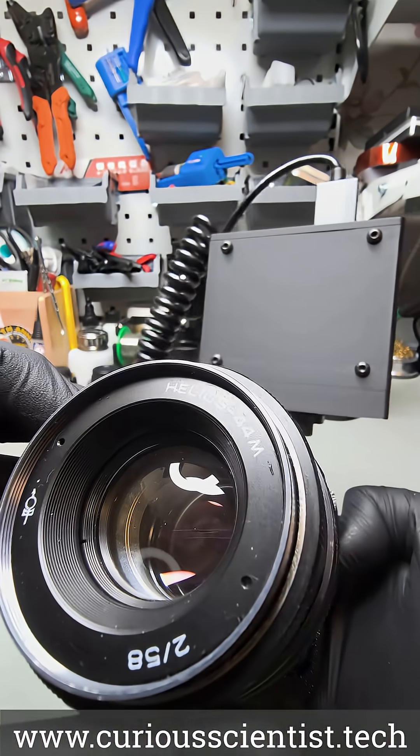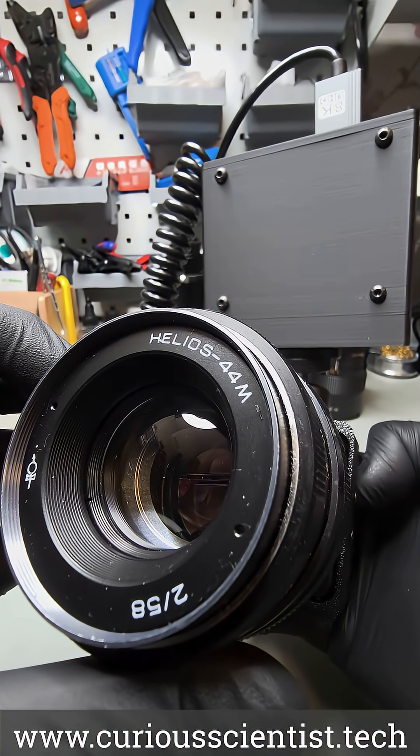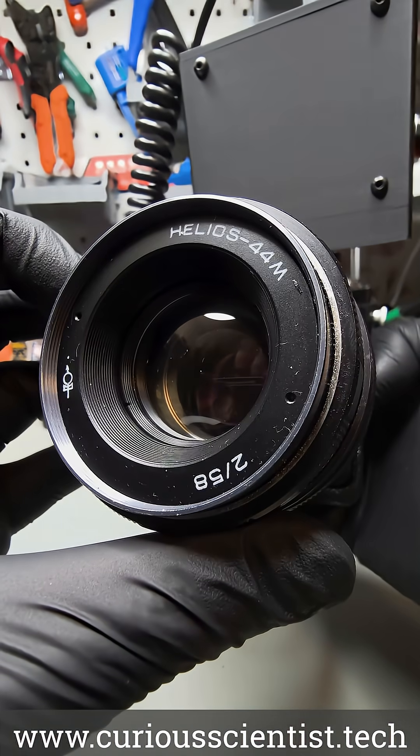Thanks to the C-mount lens mount, essentially any lens can be adapted to the camera, for example this excellent M42 lens.